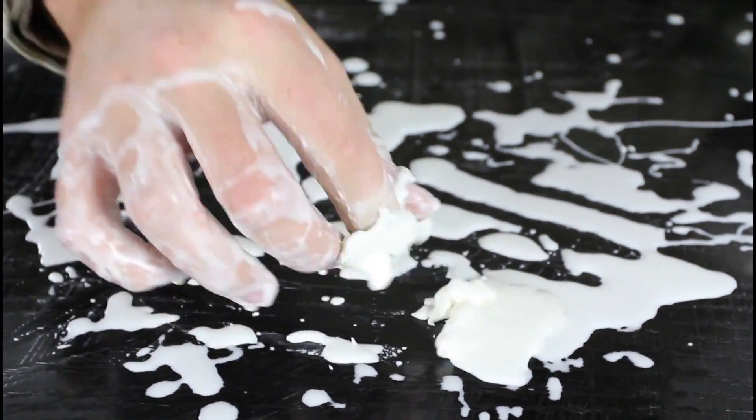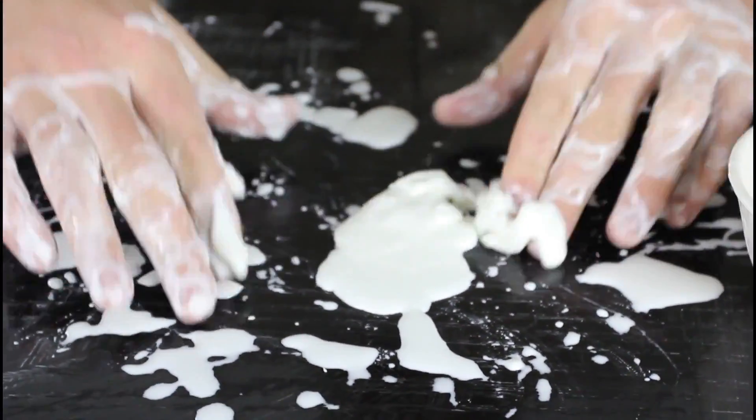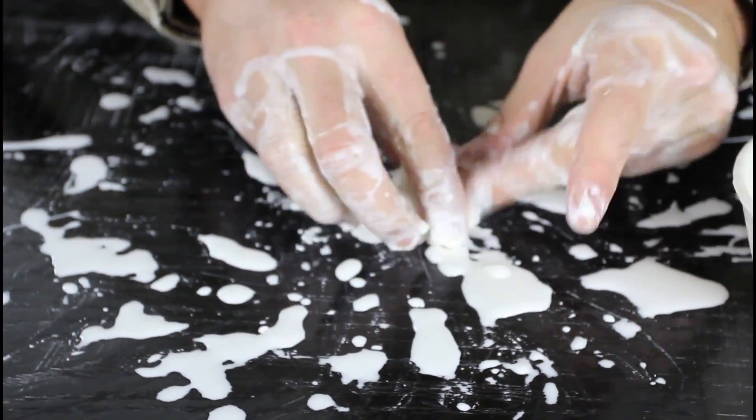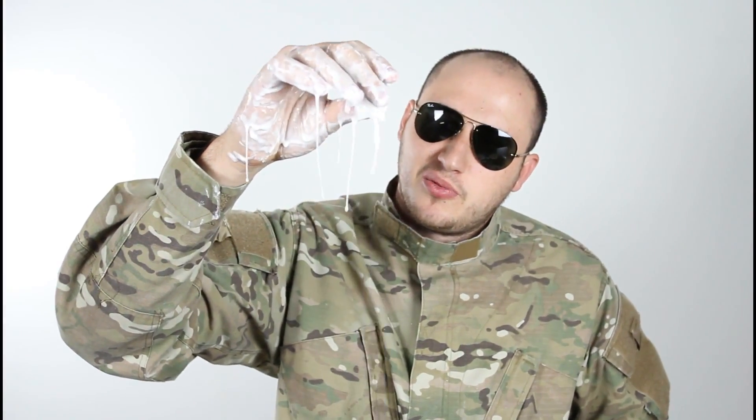Pretty insane, huh? Let's try to put it together. It's pretty fun to actually play with. Pretty messy though. Anyways, let me know what you think — what does it look like? Non-Newtonian liquid, that's how you make it: some water and some cornstarch. Let me know in the comments what you think. Check out my next experiment — I'll link that up.